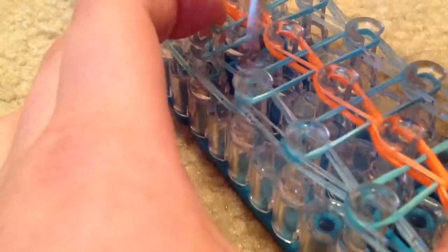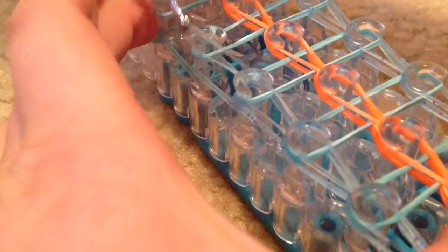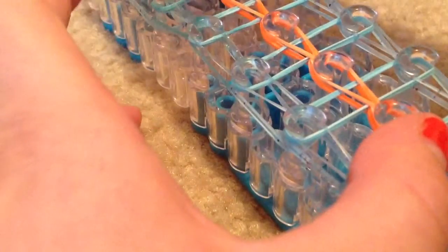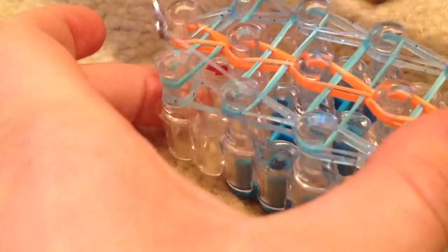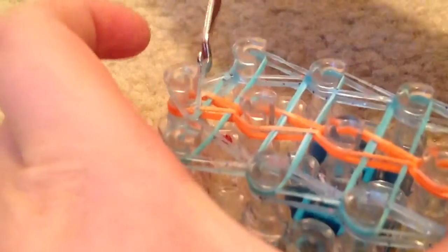This is a very simple bracelet and I hope that you guys like it as much as I do. I find that since it's a square, it's not as chunky as other bracelets can be. So again, when we get to this last peg, just reach in, grab the band, and loop it to the middle.